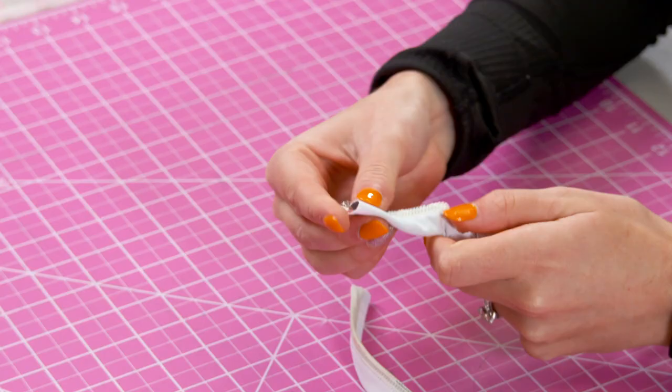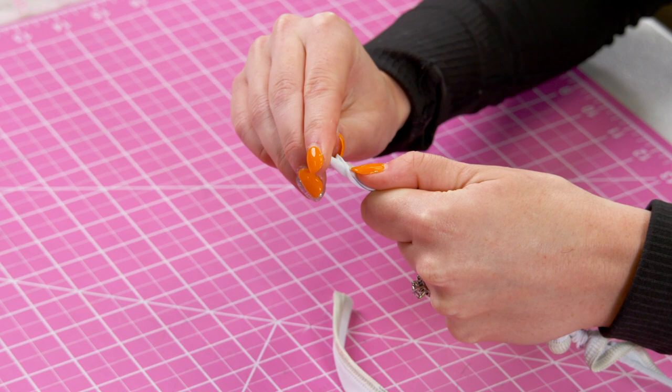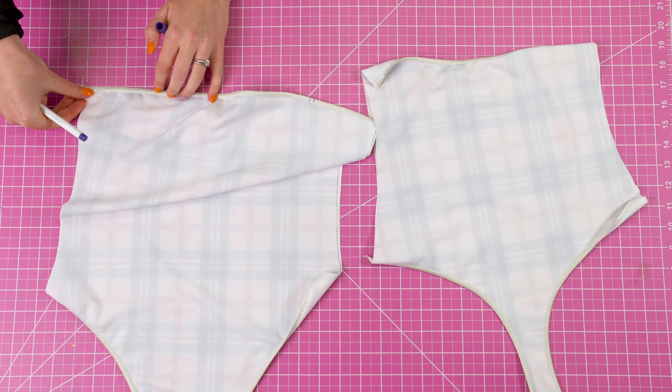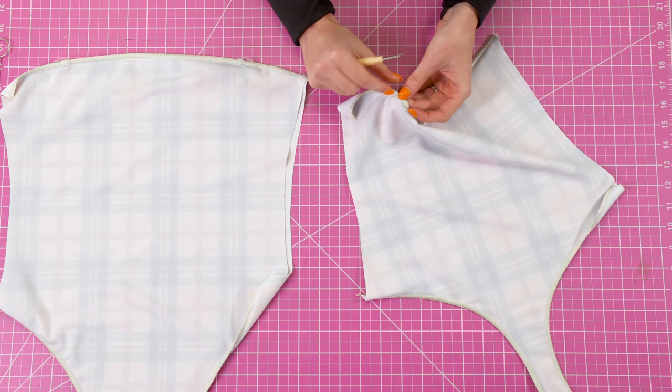Using a loop turner, turn each of the straps to the right side. Next we're going to seam rip where we want our straps to go on the front as well as the back piece. I'm going to mark where I'd like them to go and then seam rip a hole to fit each strap.